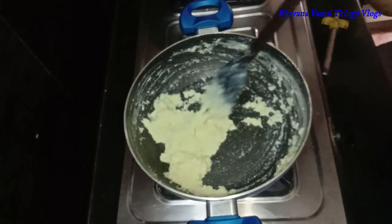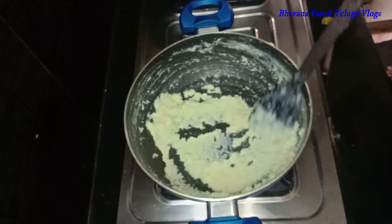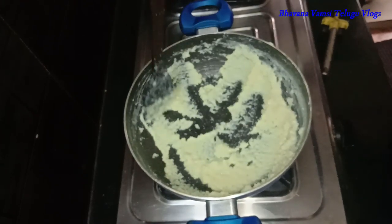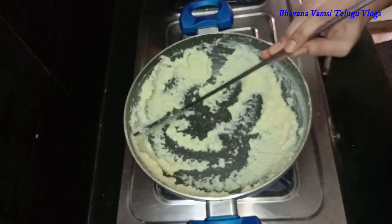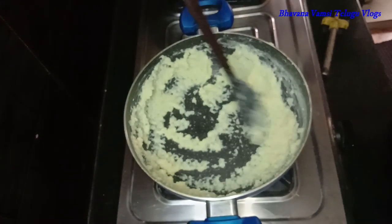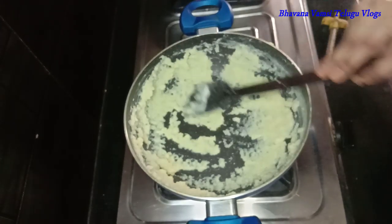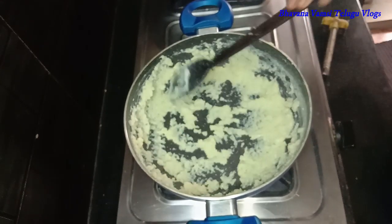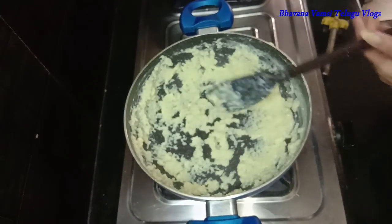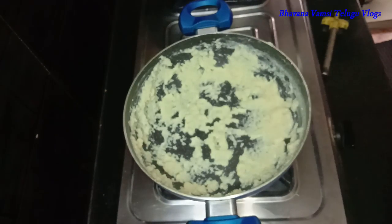I will spread the mixture to the pan. When I spread it to the pan, I will make it in half an hour. We will make it into a thick paste. Then we will make it easy to shape in half an hour. This is the main thing — we will make it in half an hour, like an easy laddu move.